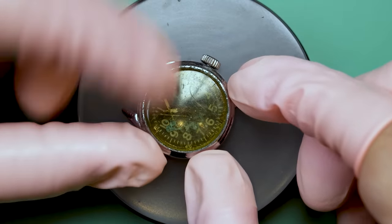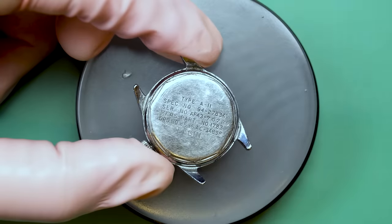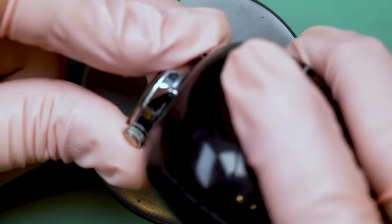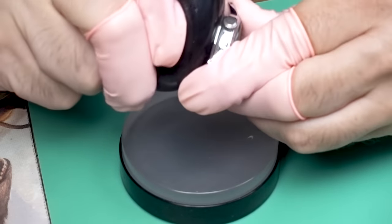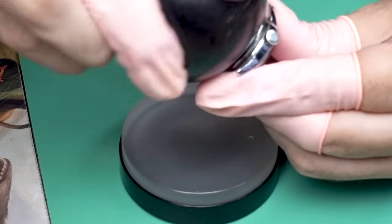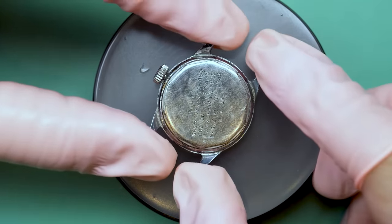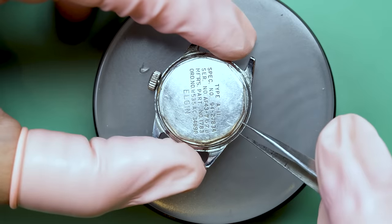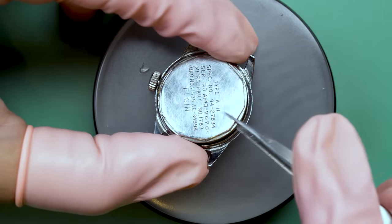You can see the condition of this thing. I actually bought this watch as a donor movement — a parts watch — and I got a really crazy idea that I would try to restore this. I didn't end up needing the parts I thought I would for the other watch, so I thought, let's just get crazy and dive in and see if we can do a full restoration on this thing.